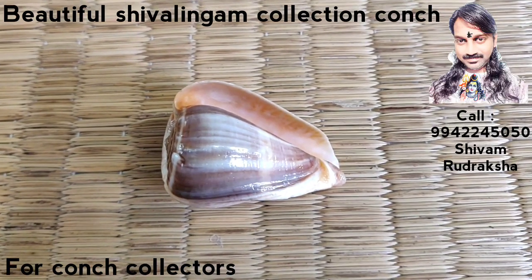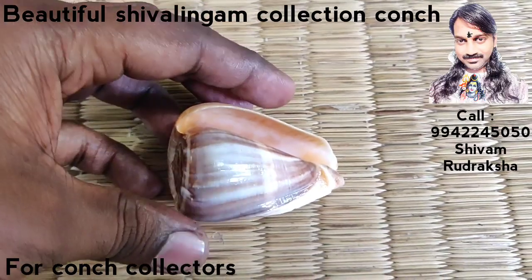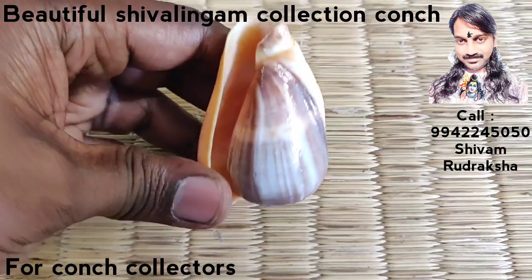Om Namah Shivaya. It is a beautiful coin — it is a Shivalinga coin.